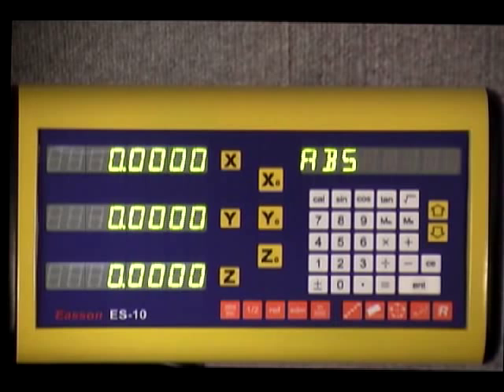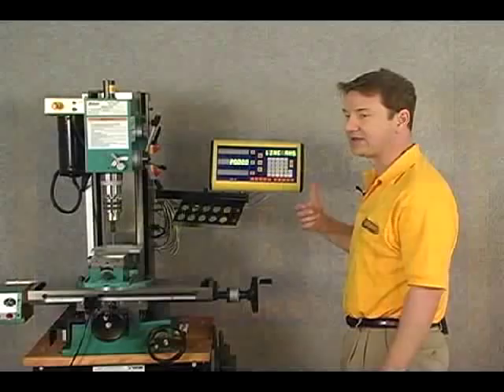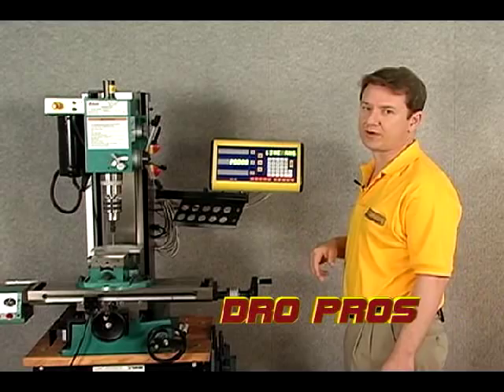The next key is for line angle. If you have, say, four holes at a 20-degree angle and three inches is the total length, you can input that to the display and it will tell you exactly where to drill the holes.